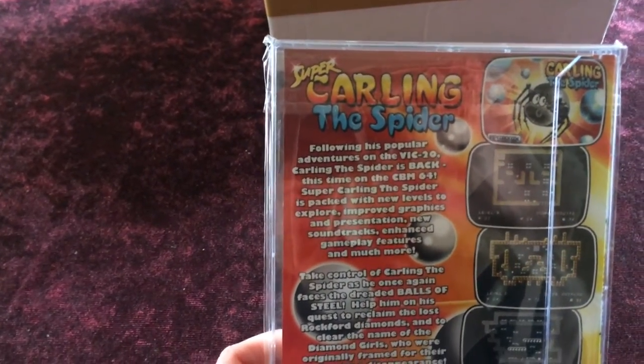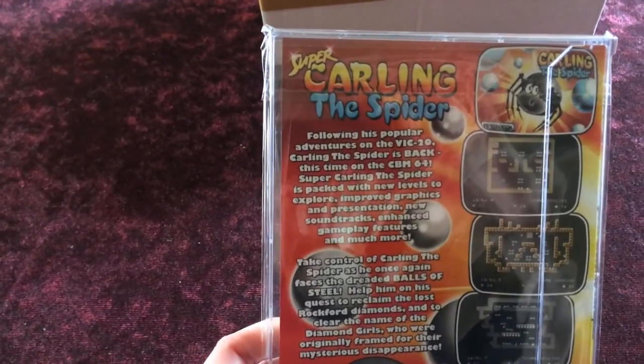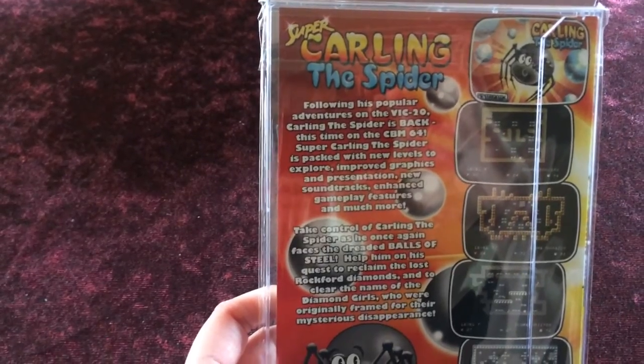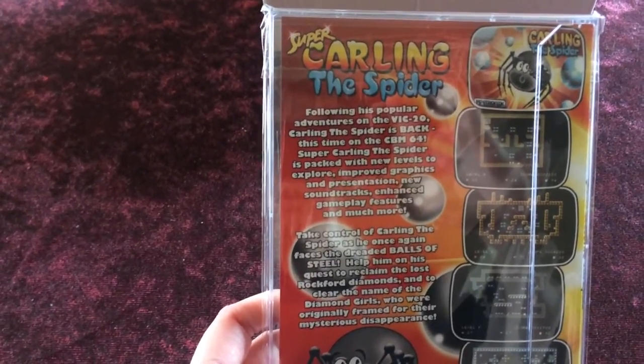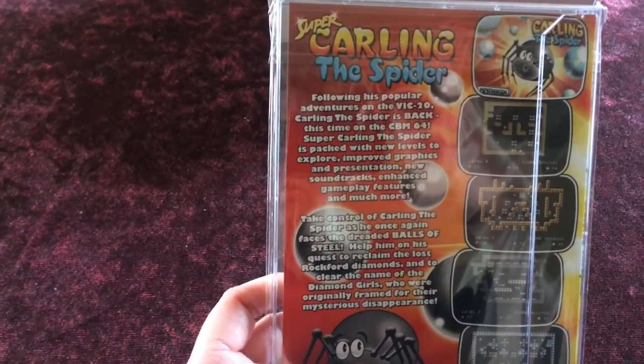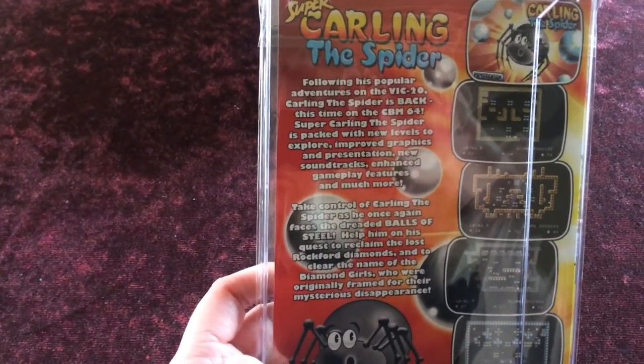Following his popular adventures on the VIC-20, Carling the Spider is back this time on the Commodore 64. Super Carling the Spider is packed with new levels to explore, improved graphics and presentation, new soundtracks, enhanced gameplay features and much more.